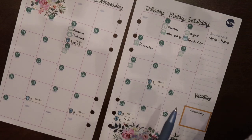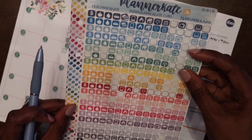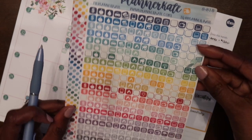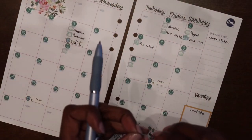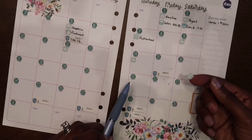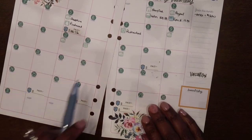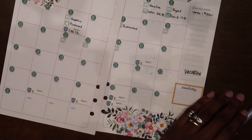Next I have a student loan — my Sally Mae student loans. I'll use a computer sticker for that since I don't have a dedicated student loan sticker. The Sally Mae is due on the 13th, and I only have to pay $25. I thought it was on autopay but it hasn't come out yet, so I need to check on that.